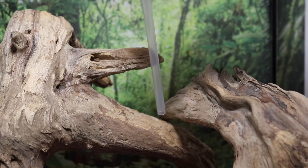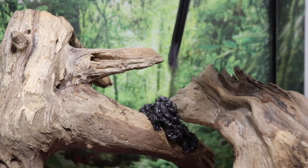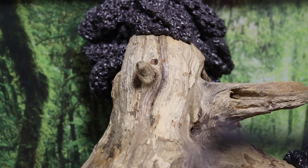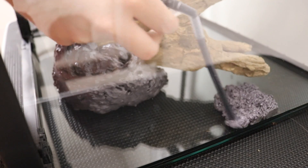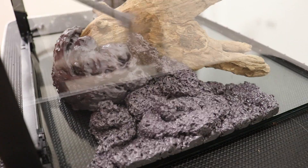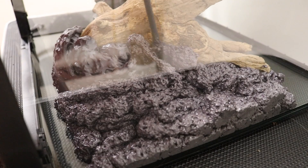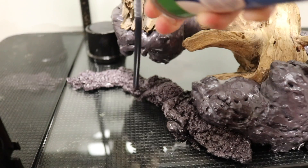Before we end this video, I want to give you guys a sneak peek at part three, which will be out next Thursday. Next week in part three we are going to be making the background and the hardscape for my dart frogs' future permanent enclosure, so make sure you stick around. Thank you all so much for watching — I truly appreciate it. If you enjoyed this video, give it a thumbs up, and be sure to subscribe to my channel if you haven't already. I'm getting so close to my goal of a hundred thousand subscribers. Thank you again to ExoTerra for sponsoring this video — check out the new Frogs & Co website down in the description below.